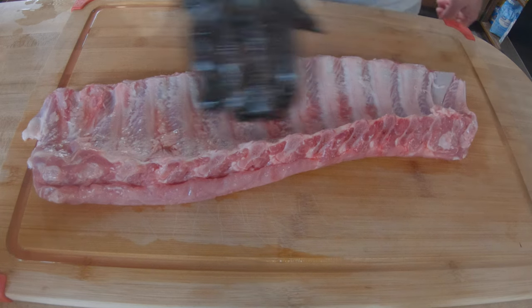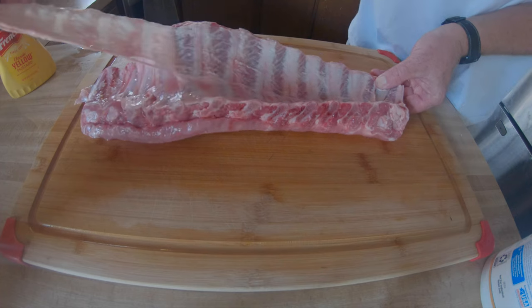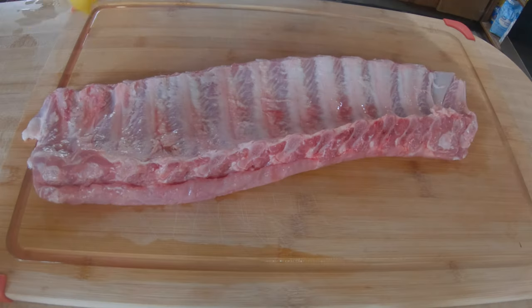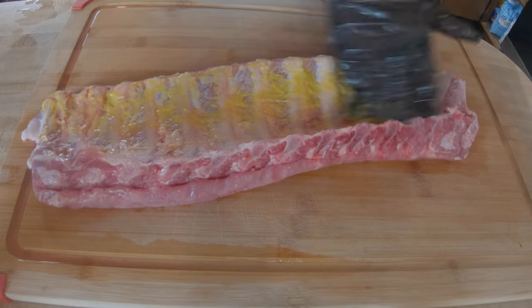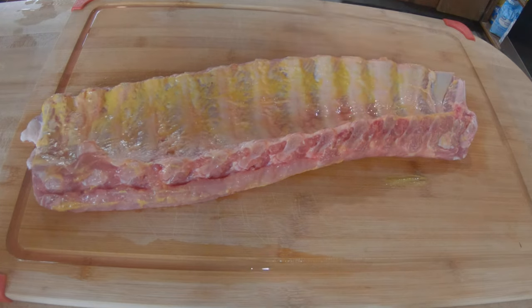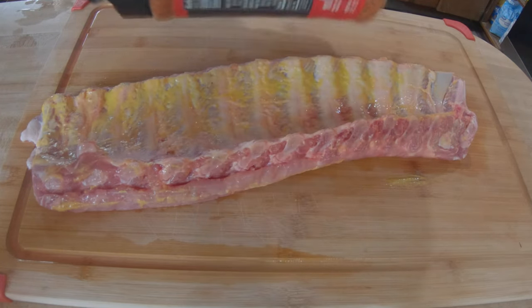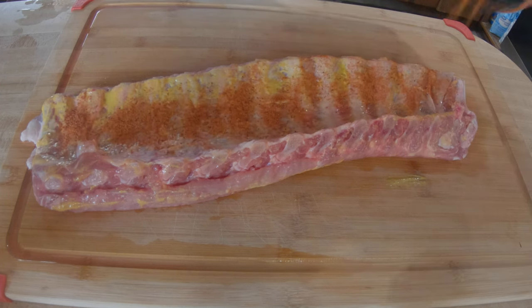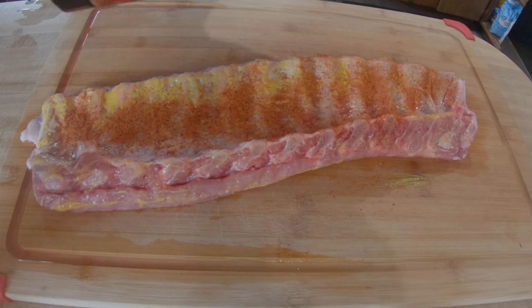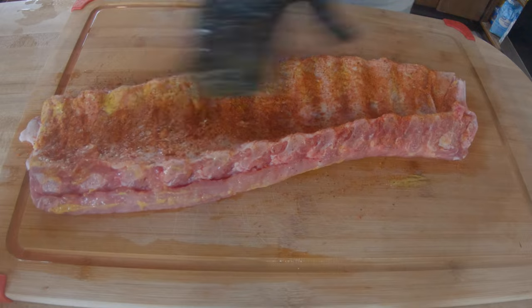I already went ahead and removed the membrane off the back of this. Just add a little mustard on here. And we're going to use Cosmos Dry Rub Dirty Bird. Just pat that in real good.